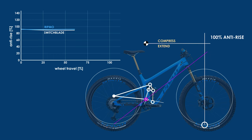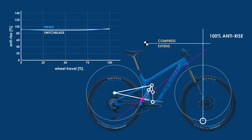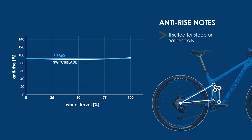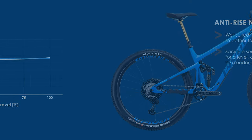Much like with the Ibis Ripmo, the Pivot Switchblade has an anti-rise that hovers right around 90% for its entire travel. This is going to be very well suited for steeper trails and also smoother trails, where you either don't want the rear suspension to allow the bike and yourself to pitch forward over the front wheel, or where you're willing to sacrifice some plushness to gain a very composed bike response under braking.